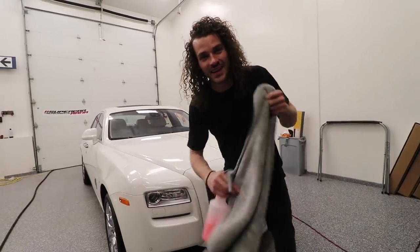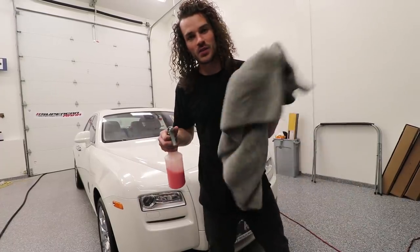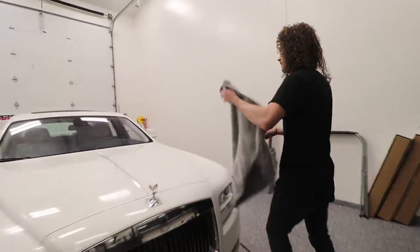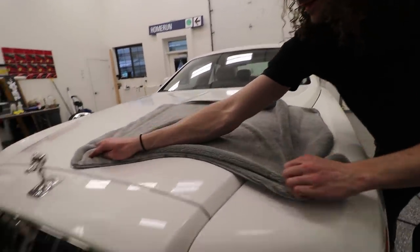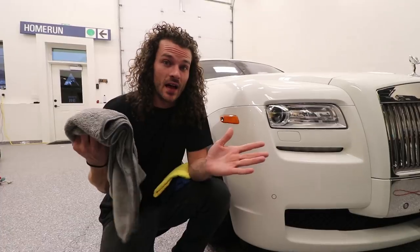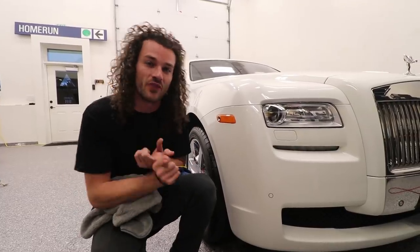I've sprayed down the whole car. The next step is to grab your giant drying towel — this one is the Chemical Guys Woolly Mammoth drying towel. I'm also going to spritz it with my spray wax for the same reasons as before. Once you're finished drying the car, a lot of people think that's the last step — but we have so many more things to do, including drying the door jams, drying the wheels, doing tire shine, and doing the final wipe down.